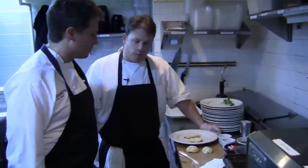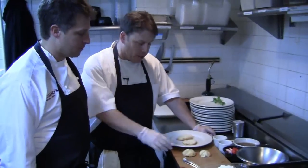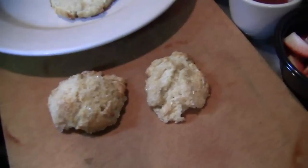A couple of things you're looking for on the shortbread. First and foremost, when you make the dough, make sure that you don't overwork the butter, otherwise it gets too crumbly. And then when you bake the shortbread, you want to make sure that you get enough crystallized sugar on top so it covers the whole top and it's evenly distributed.